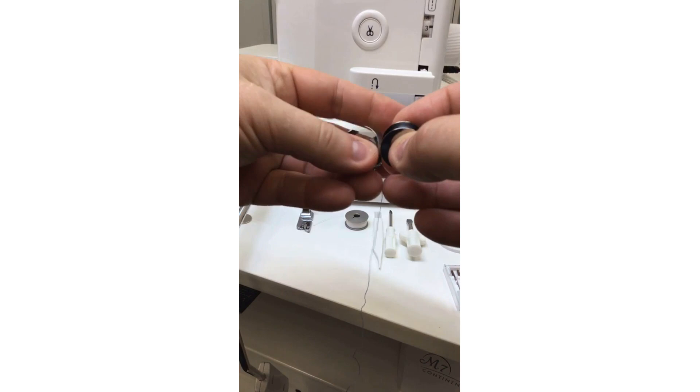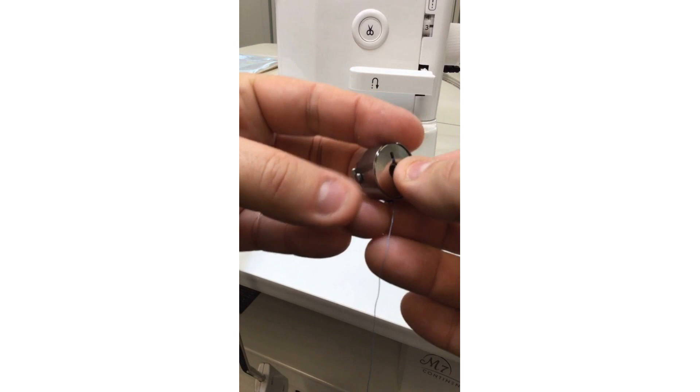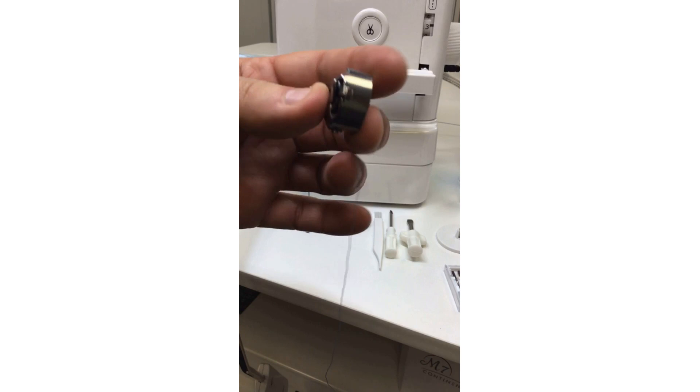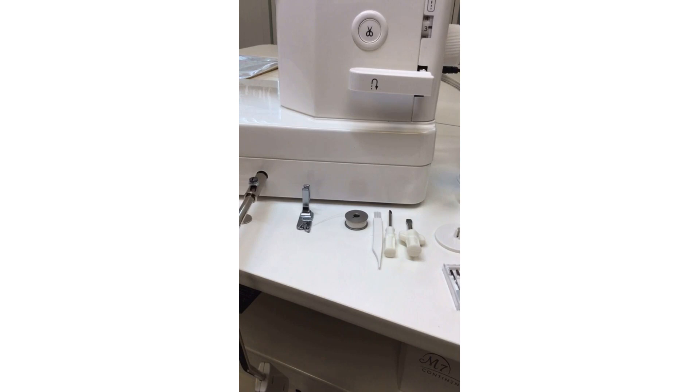When the bobbin case is facing us, the bobbin goes in and the thread goes up and around the tension spring. This clips into the hook race. Different from most other Janome machines, the HD9 has an oscillating hook, which means it's vertical as opposed to the rotary type. A bunch of bobbins come included with the machine.